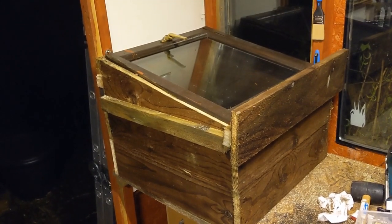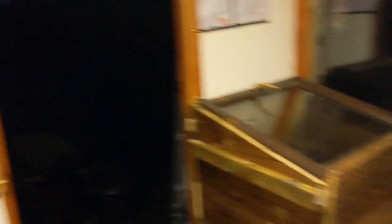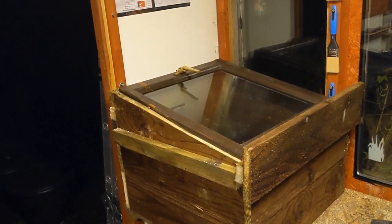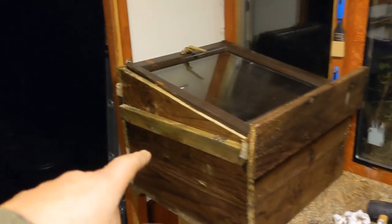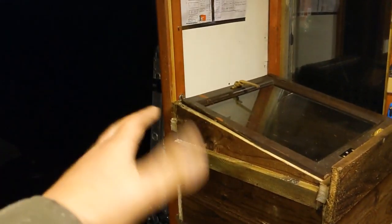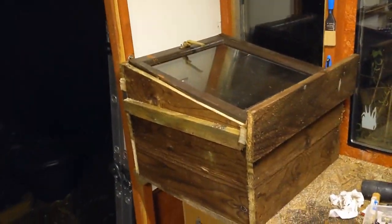It's quite heavy, but the fun part will be getting it through that door. It's 24 inches wide and I think that doorway is about 22 and a half, but it's only 18 inches or so high, so yeah, I'll get it out — it'll be all right.